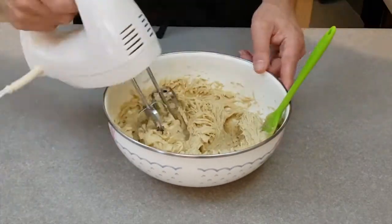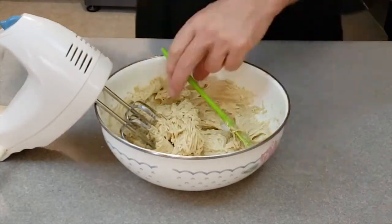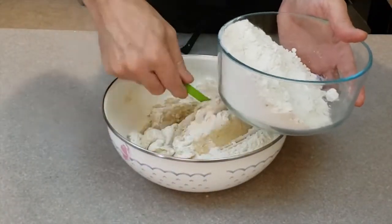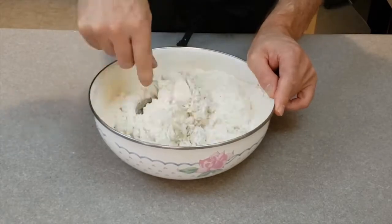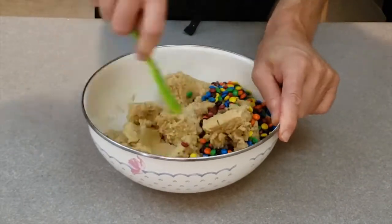Dissolve the baking soda in hot water. Add to the batter along with the salt. When that is done, fold in the flour. Add the mini M&Ms and mix by hand.